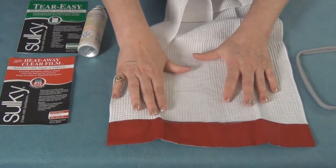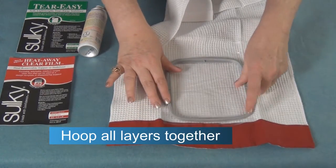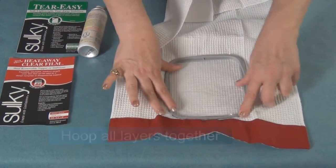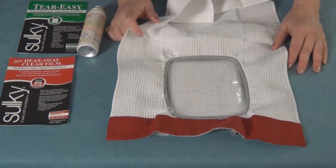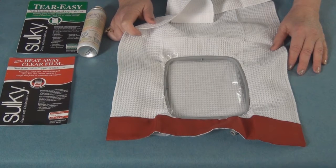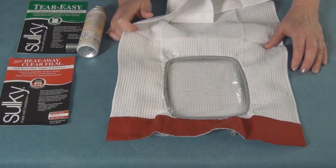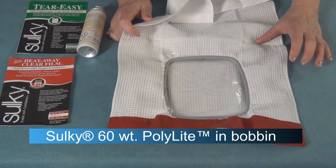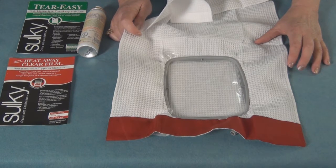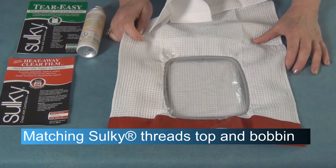Remember, I've got the Teareasy on the underside and the Heat Away on top, and it's very easy to hoop everything because the KK is holding everything and it acts as one. At this point, when I get ready to go over to the machine, I'll be using 40 weight rayon on top and 60 weight poly light in the bobbin, so as it's stitching there won't be any distracting white bobbin thread showing. The 60 weight poly light will match the top 40 weight perfectly.